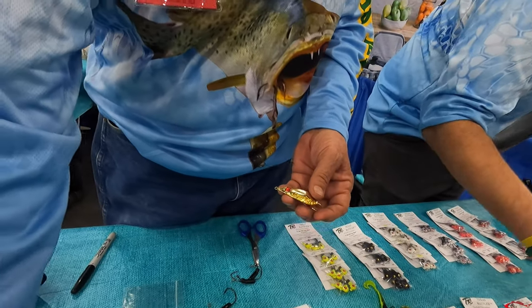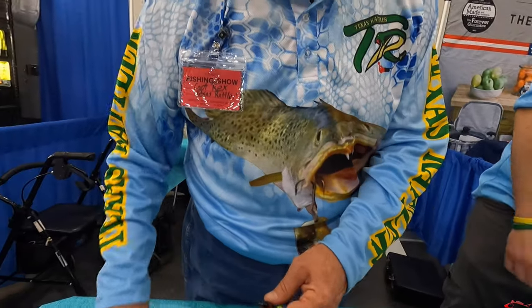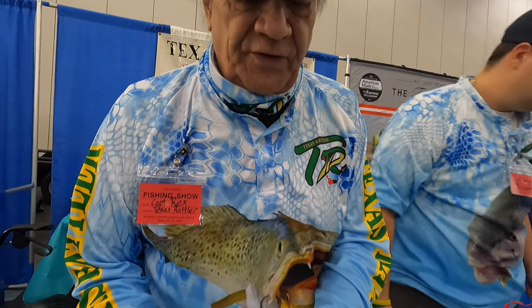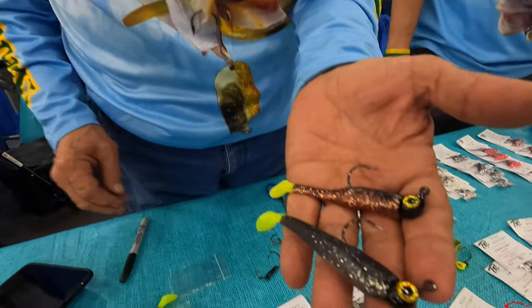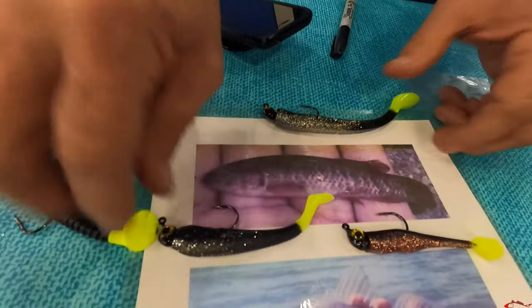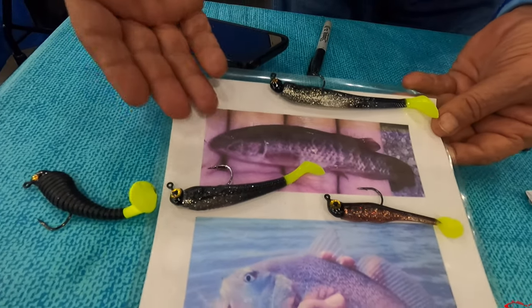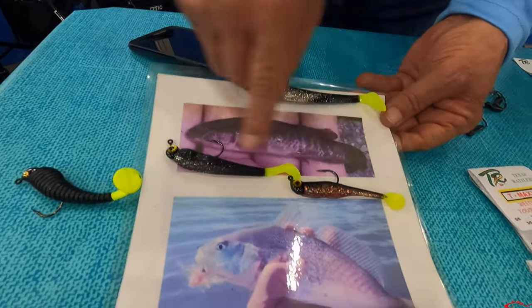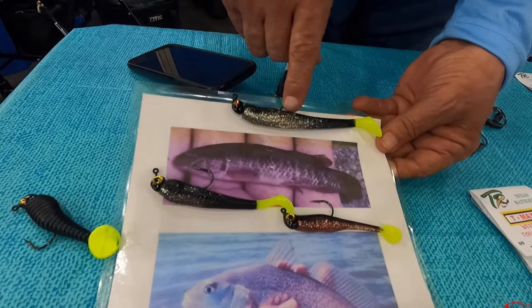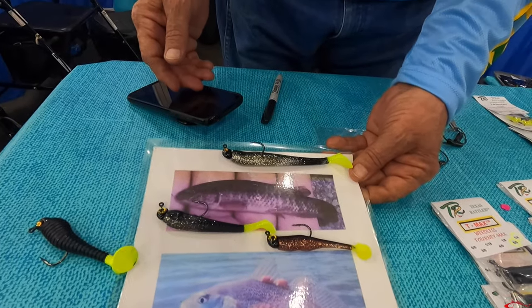Jacob Sumney and the pro-tournament red fishermen are using the black gold eye because it resembles a mud minnow. When the shrimp leave the grass lines after the sun comes up, there's nothing left there but mud minnows. You can take a Texas roach and pair it with that black gold eye Texas Rattler jig and you're going to catch fish — your flounder are going to go up with that black gold eye because it resembles a mud minnow.